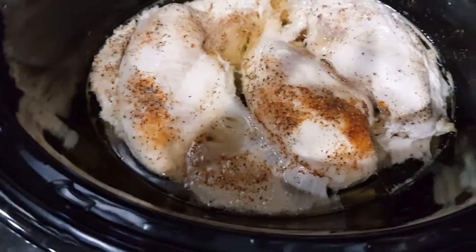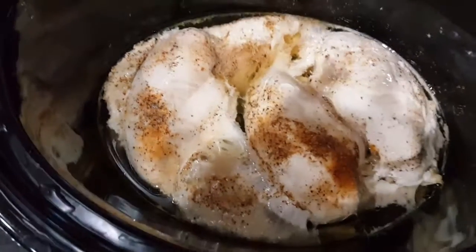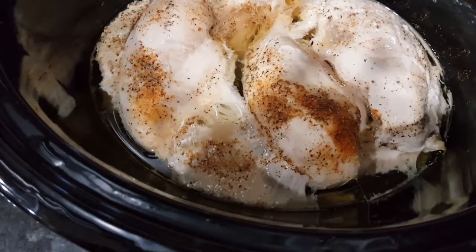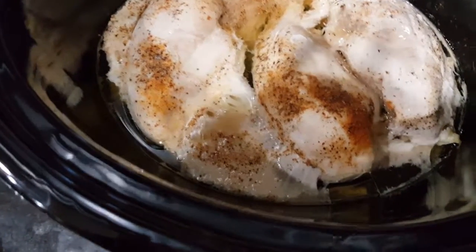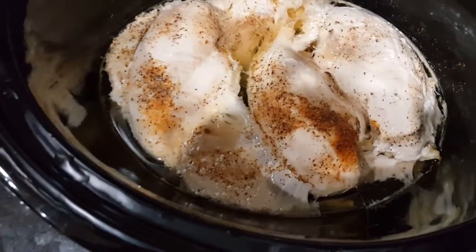It's been two hours in, so now I'm going to add a can of diced tomatoes, drained. I'm going to add some Italian seasoning which includes basil, rosemary, oregano, marjoram, and thyme. And then I'm also going to add about half a cup of heavy cream.